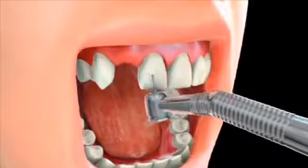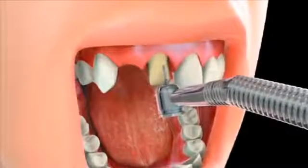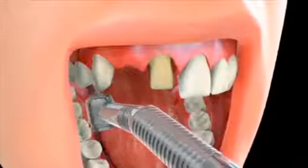During this visit, the supporting teeth, which are typically the ones on either side of the missing tooth, are prepared by shaping and reducing their size. This is done to make room for the crowns that will slide over each of the supporting teeth.